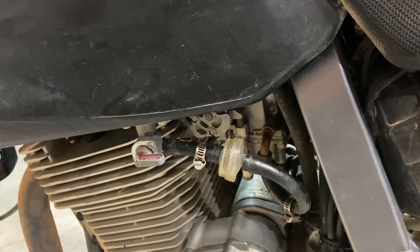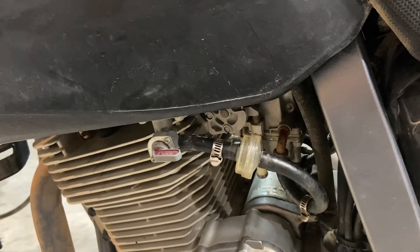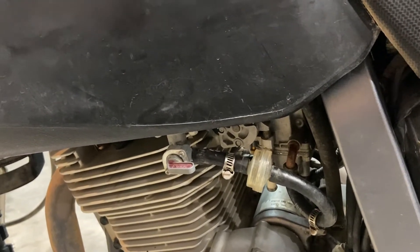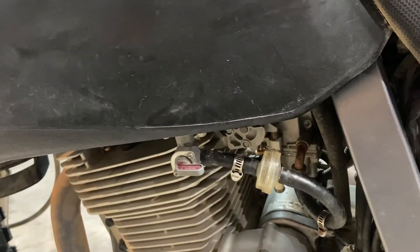I happened to find this Mikuni flat slide — it's originally a common Harley-Davidson upgrade, and this one actually came off of a Harley. It's a used unit but I got it for cheaper than I can get the OEM carbs, so I figured why not?